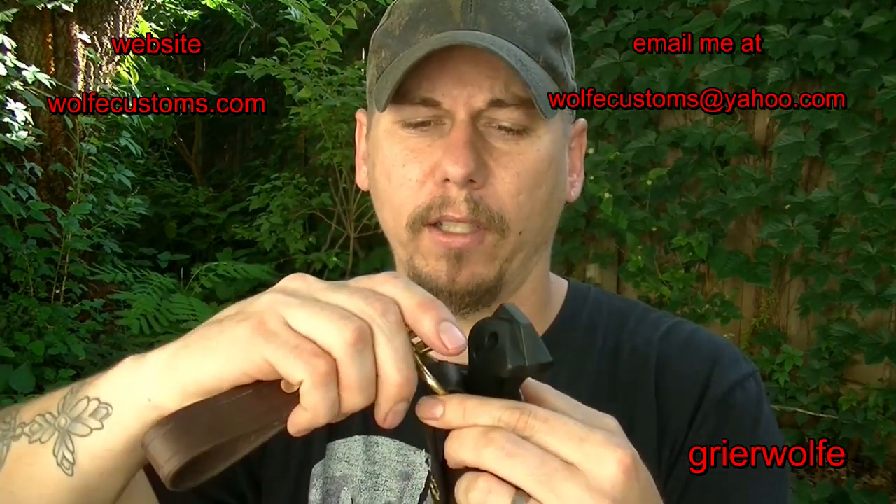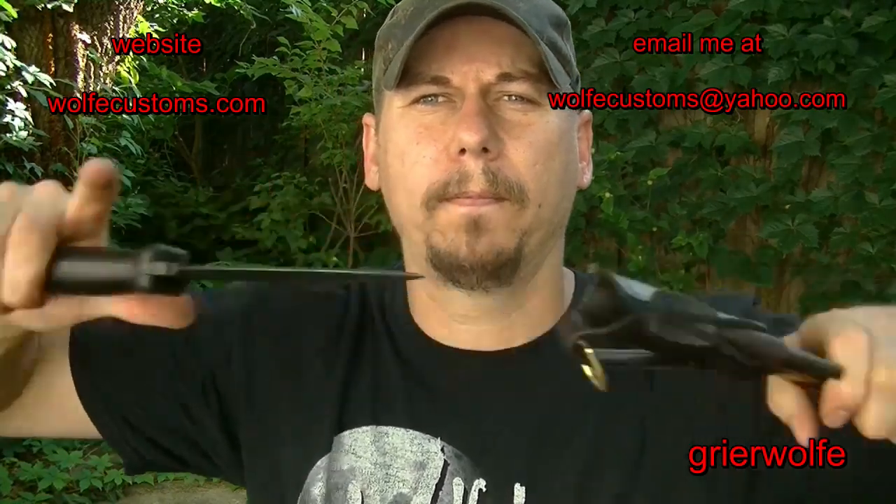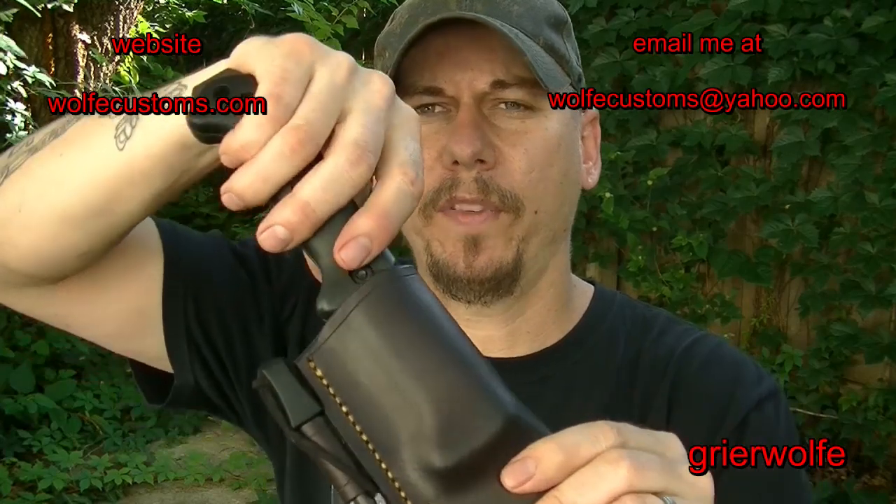Of course, you have the option to have a dangler as well. These things have got a really nice retention to them — it's kind of the perfect blend.